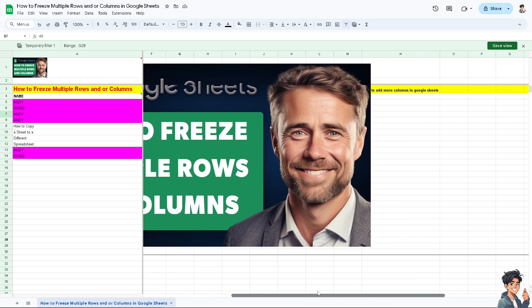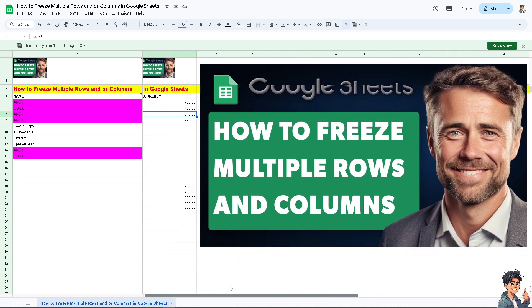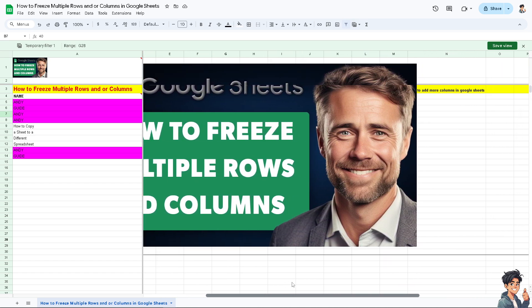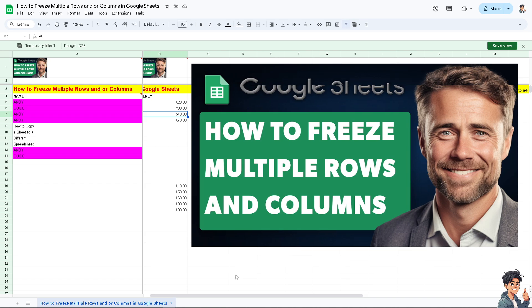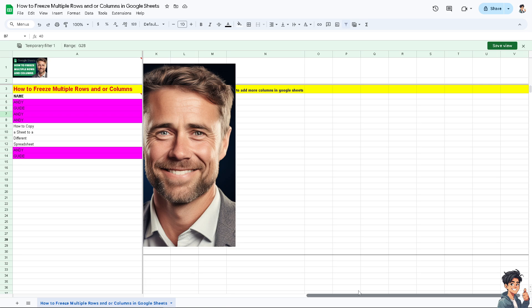When you're working with large data sets — for example, collaborating with multiple freelancers, clients, or team members — this facilitates side-by-side comparisons and trend analysis without losing sight of the data labels. It's very useful when presenting or sharing Google Sheets as reports or dashboards, because freezing rows and columns helps maintain a professional and organized layout, ensuring the document is easy to navigate for stakeholders.